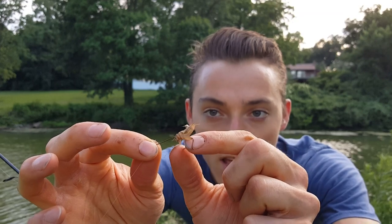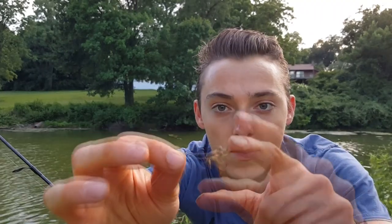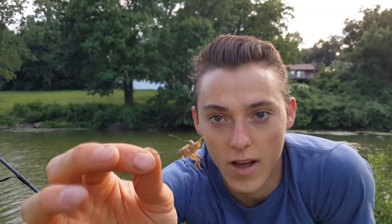A lot of times I'll clip off the legs, because what happens is those panfish and bluegill grab onto the legs and rip your bait off the hook. This method through the back — they usually don't stay alive too long, but it stays on the hook really well. If you're getting bites really quick, this is the way to go. If I'm trying to keep them alive, I'll go through the abdomen like I showed earlier — but that's an easy way to get your bait stolen. Through the back stays on a lot better.